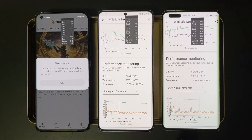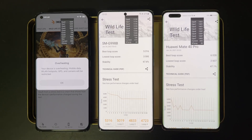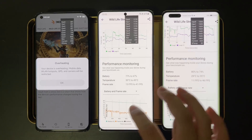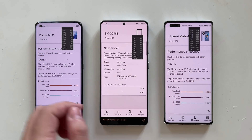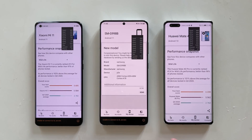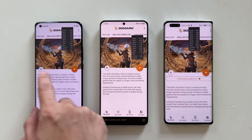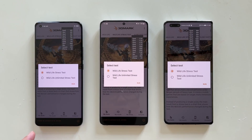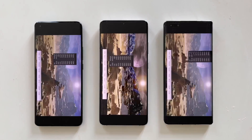The Xiaomi Mi 11 was not able to finish the stress test at all. So I think it's a good idea to repeat this test with some tweaks. This time I've turned down the ambient temperature to a lower setting, placed the devices on a metal table instead of a wooden one for better heat dissipation, and turned on performance mode on the Huawei Mate 40 Pro. Let's start the second test.